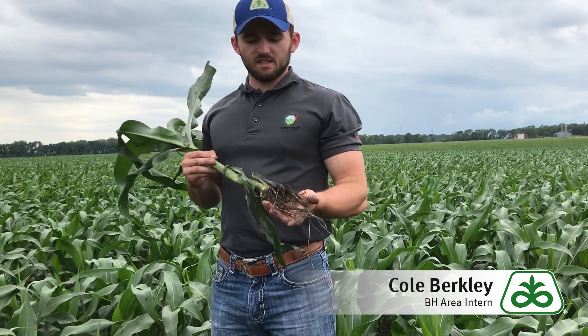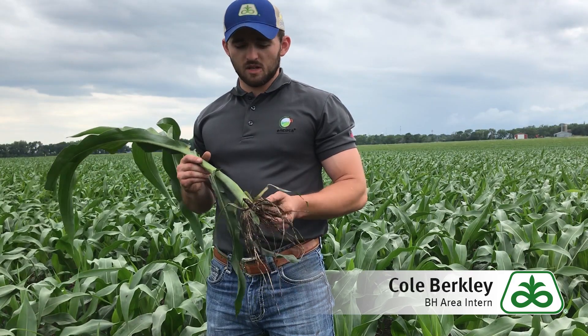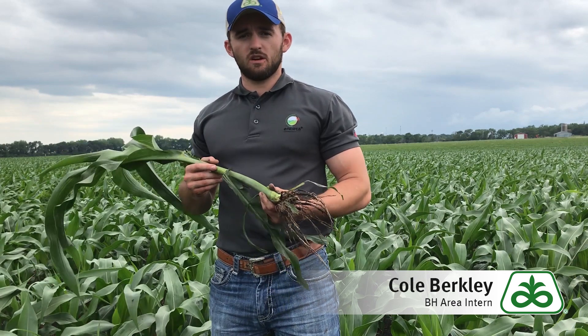To begin, I'm going to showcase P9608AM. P9608AM has good root development, stock strength, and is a moderate plant height throughout the growing season. It also has some of the best early season vigor and emergence in the Pioneer lineup, and it has very good test weight at harvest time.